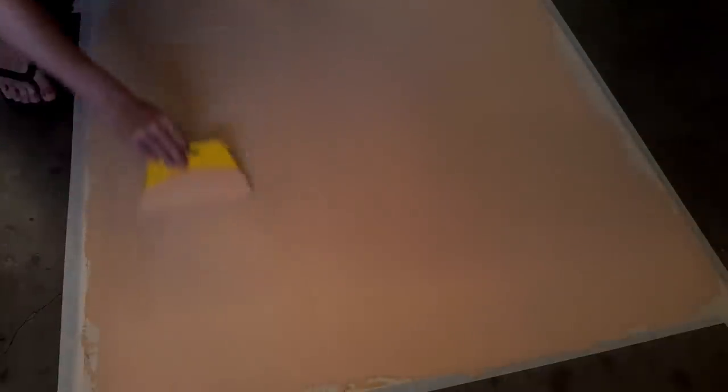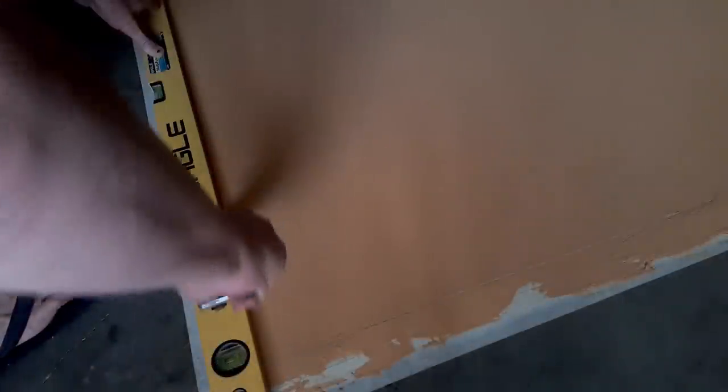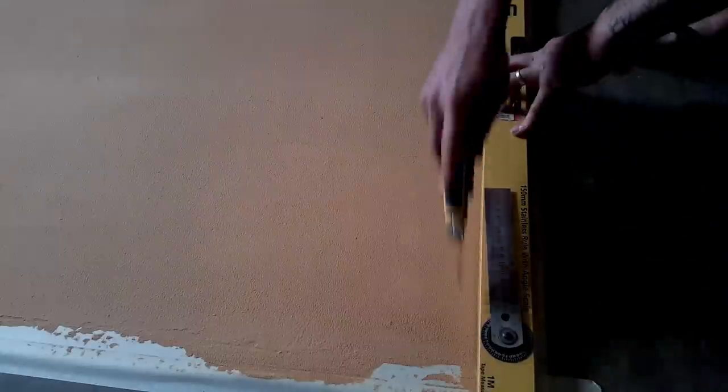Try your best to smooth this out and get any lines out from the spreader. The longer you leave it the harder it'll be, as it starts wanting to grab onto the spreader as it dries. If you're having trouble, a little spray of water can help reduce that tackiness. Generally leave this overnight to dry — depending on thickness and temperature that will make a difference. You can probably get away with a few hours, but it's best to be safe and leave it as long as you can.